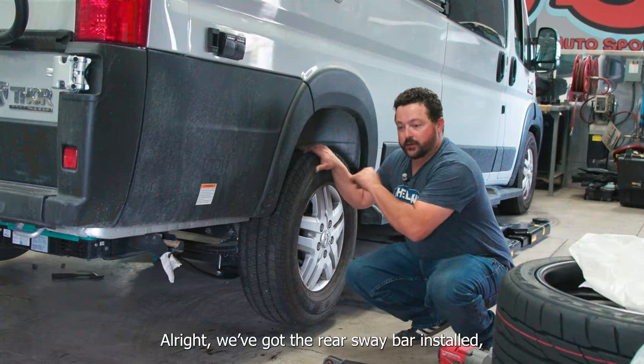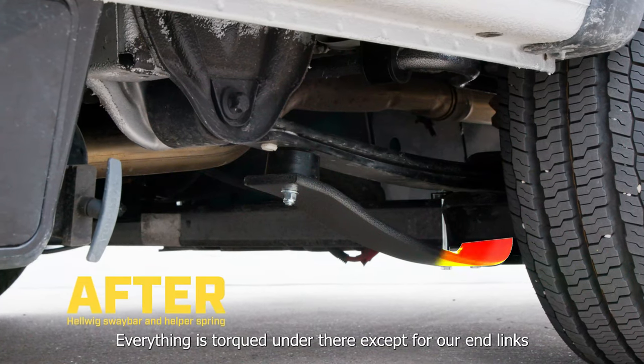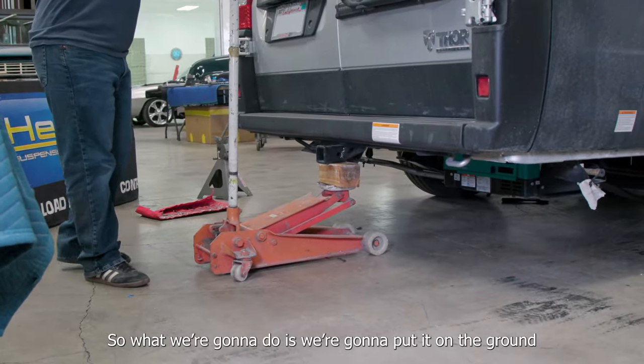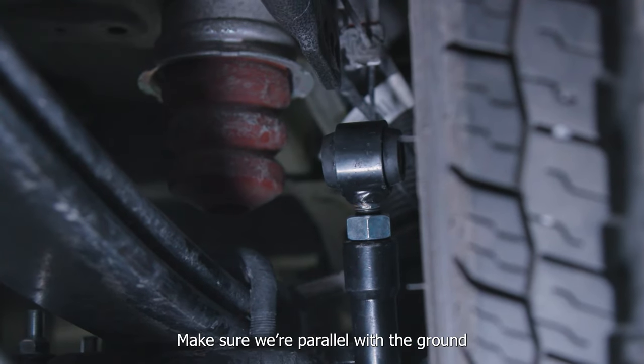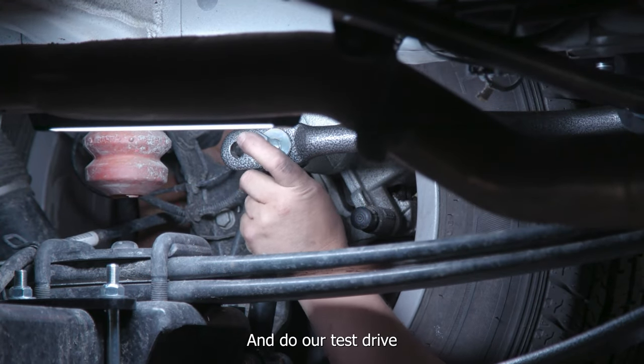We've got the rear sway bar installed, we've got the helper springs installed, everything is torqued under there except for the end-links. What we're going to do is put it on the ground, double check the dangle of our sway bar, make sure we're parallel with the ground. As long as we are, we'll torque everything down and do our test drive.